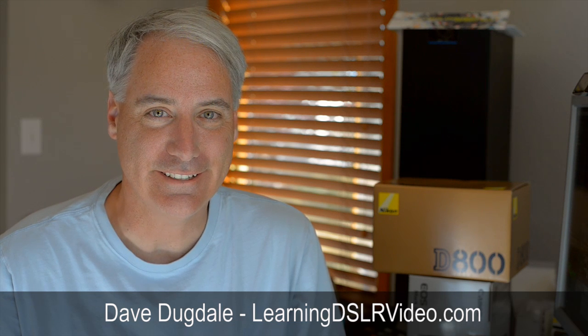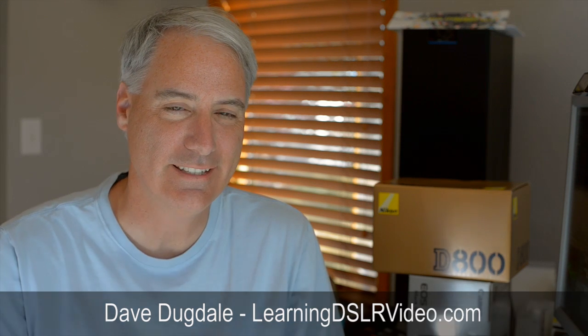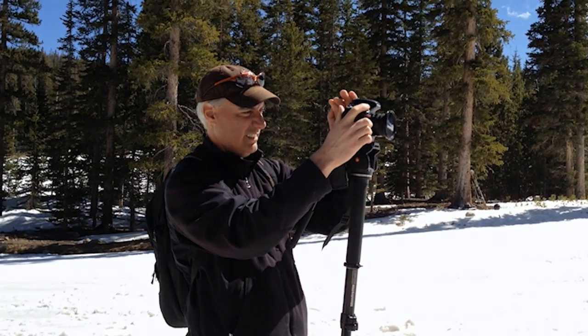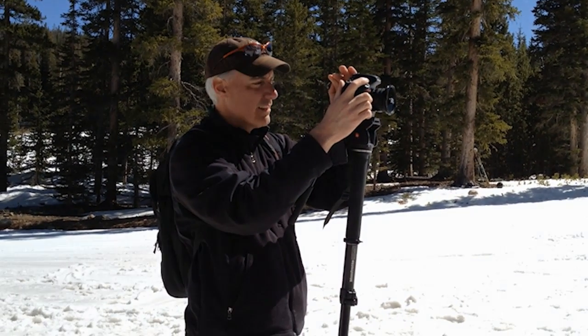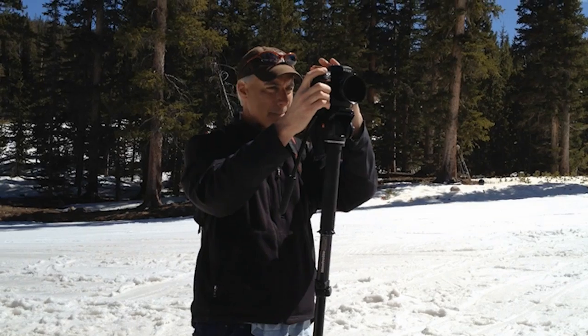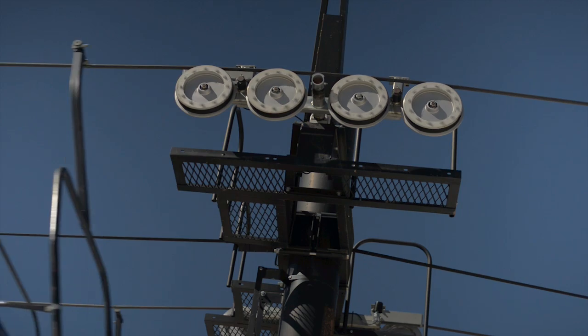Hey everybody, this is David Dugdale from DSLovervideo.com. A few days ago I went skiing and took my camera with me. I was trying to see the back of the LCD display but I just couldn't see it with direct sunlight and light bouncing off the snow. When I want to chimp to check focus, exposure, or shoot video, you just can't see anything.